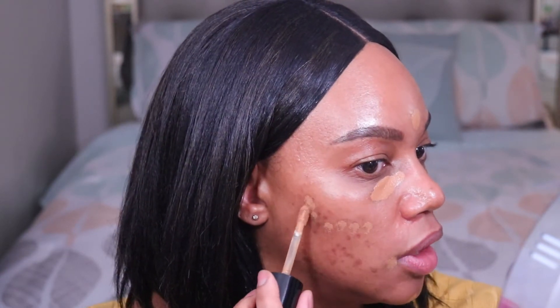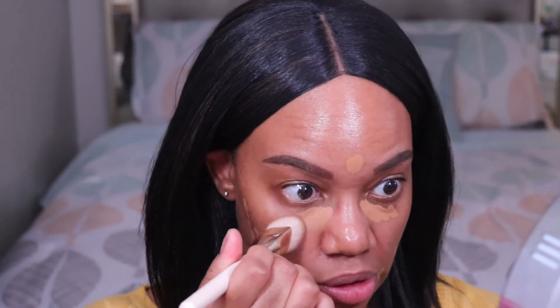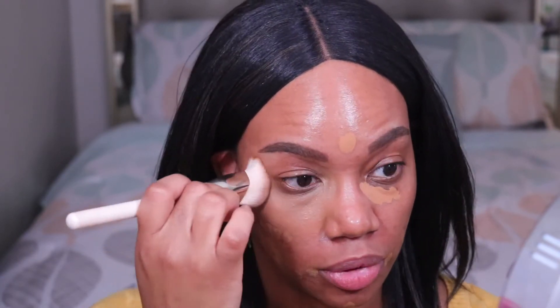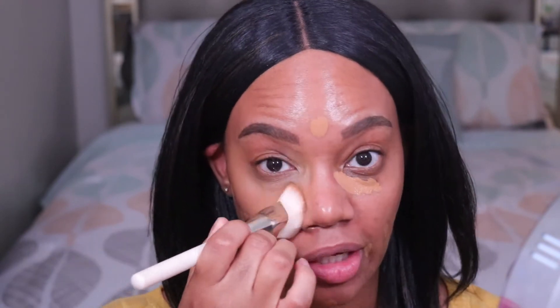Next I'm going in with some concealer. I'm going to be using the Too Faced Born This Way concealer in the shade Mocha. I'm going to concentrate most of this product on my under eye area just to help get rid of any darkness I have in this area. I'm also going to put some on my forehead, my chin, sides of my mouth, and then just dot it over some of the old acne scars on my cheeks. I'm going to blend that out with my concealer brush. If you're really pushed for time you can blend out your concealer with a sponge because that is faster. I like to blend out with a brush because it adds to the coverage.